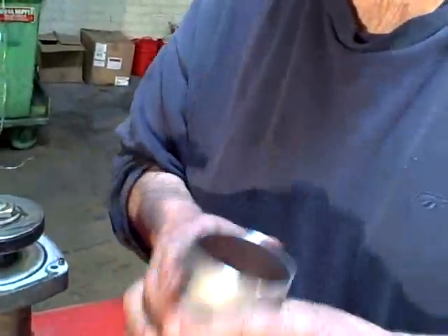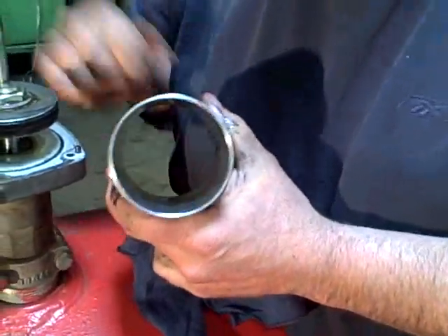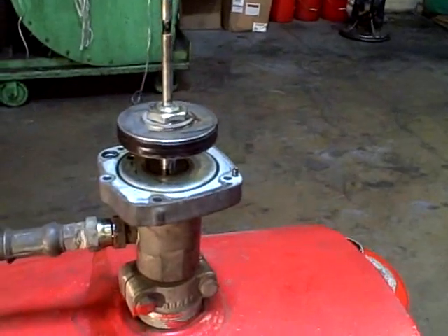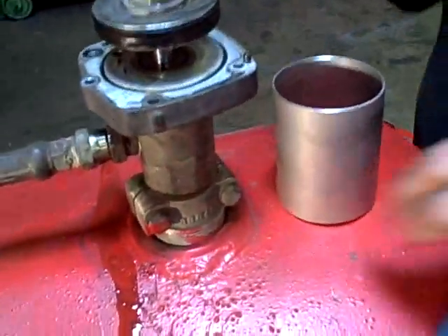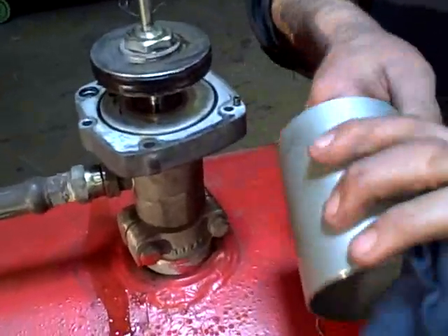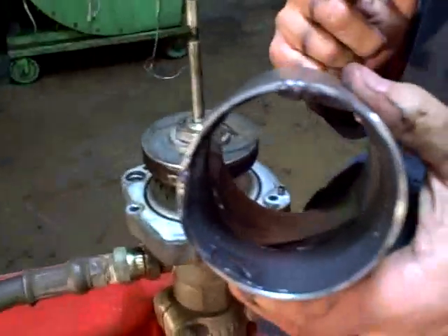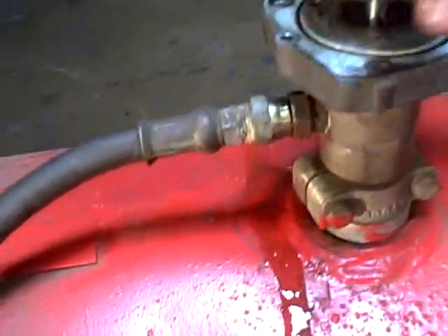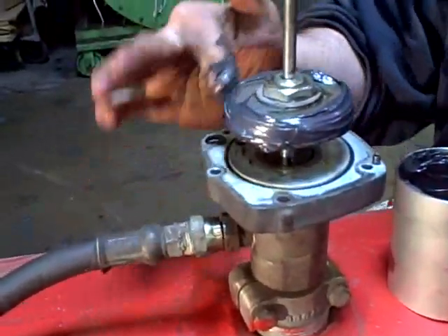We'll take this particular unit and as we assemble it, we'll line this with grease. Line this with grease and put it back together. Any type of grease is good — you usually find one that's more water resistant. Just get yourself a nice little layer inside. Take a little bit on this piston — more the merrier, it doesn't hurt a thing.